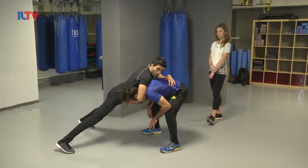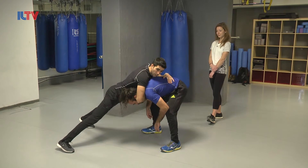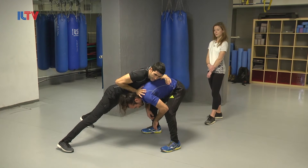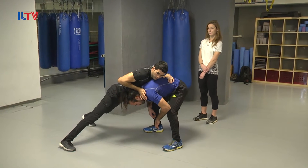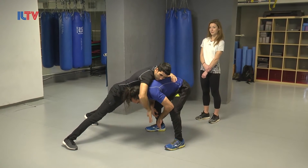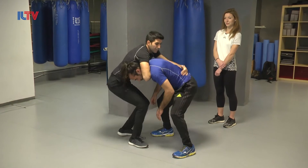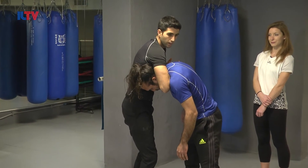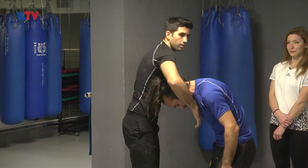Explosive backwards — it's kind of a sprawl. Lean with all of your body weight, with your chest, with your hands on the back of his neck. From here, getting with one arm inside and choking him with a guillotine. Going up — in a couple of seconds he's going to be unconscious.